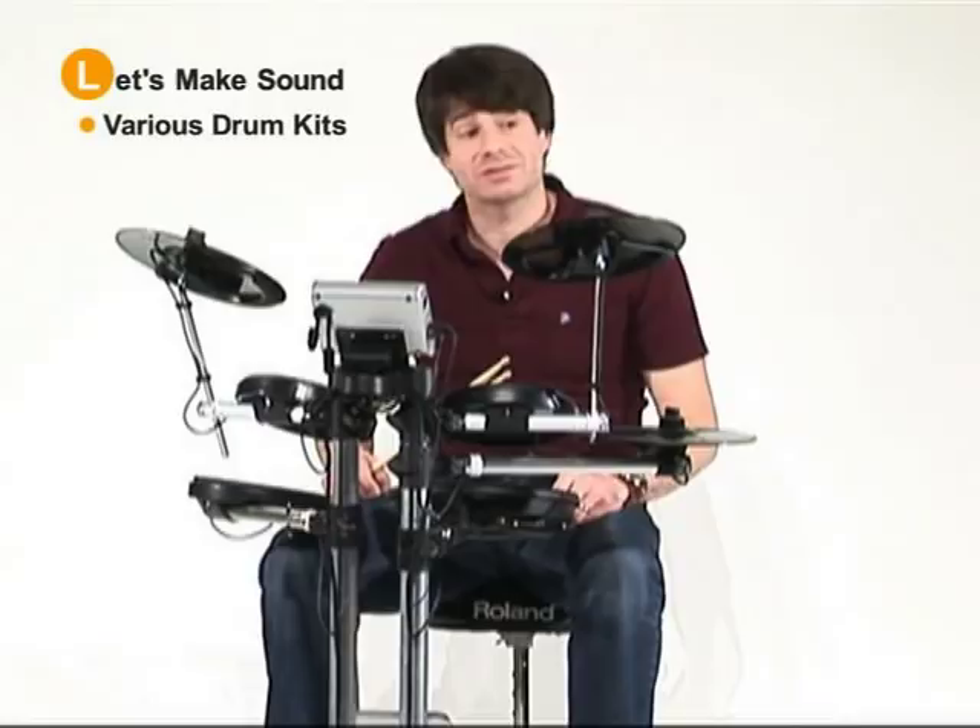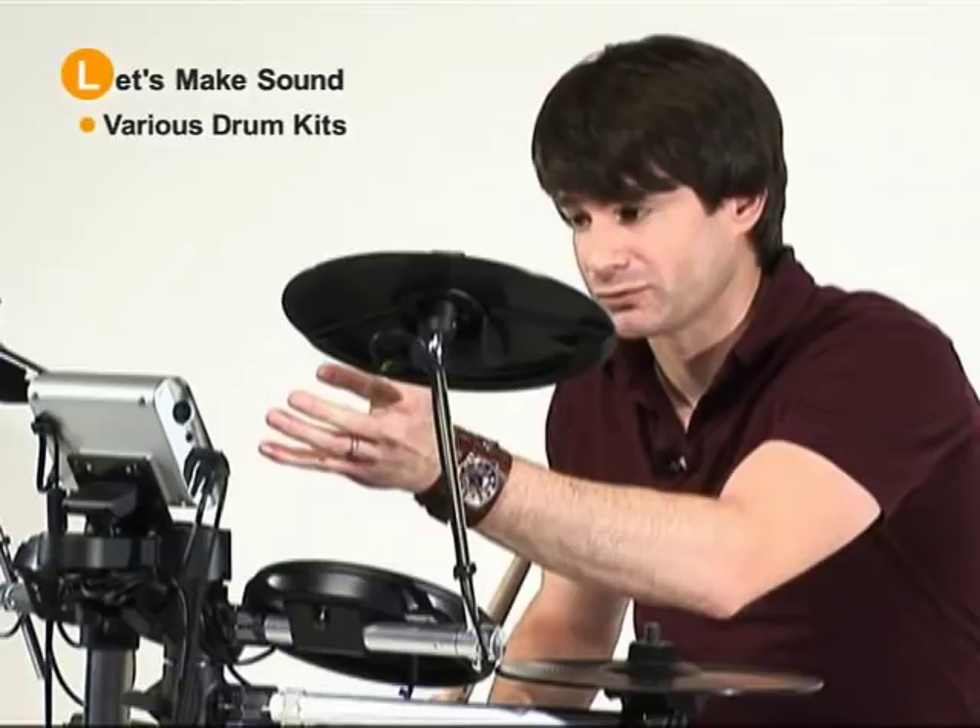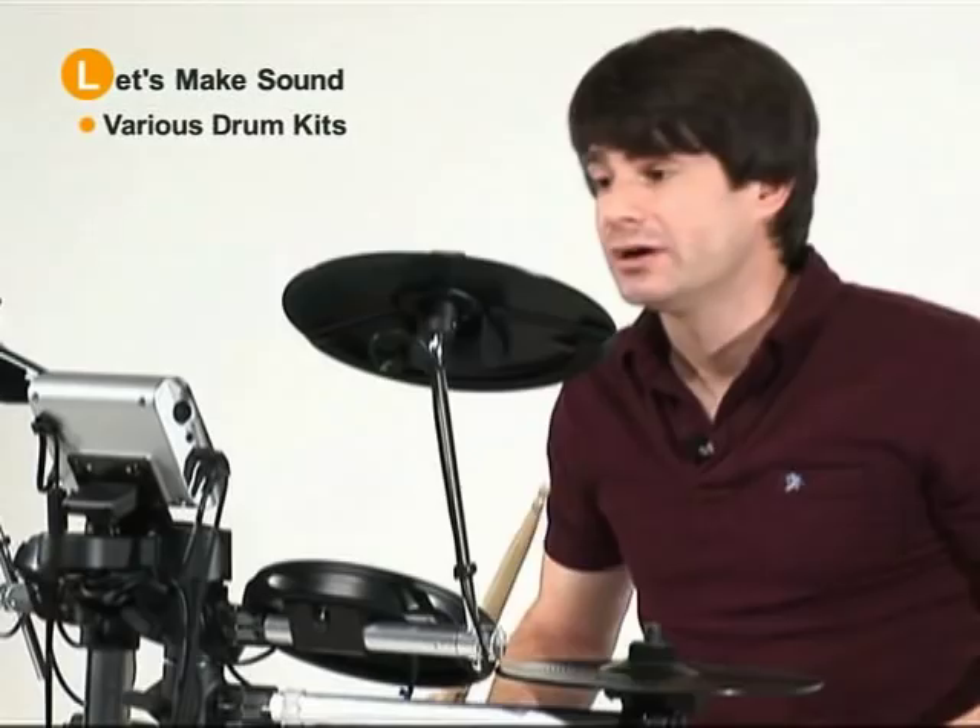The HD1 has ten different drum sets to choose from. Buttons one through five give you the first five drum sets. Then if you press one again and variation, it will give you the second set of five.